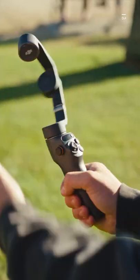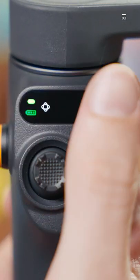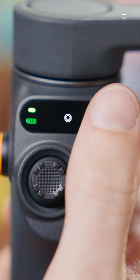Quick Setup is the name of the game with a magnetic design, improved ergonomics, and a new built-in status panel and mode button.